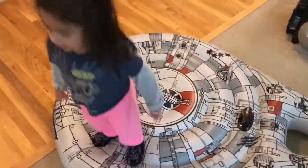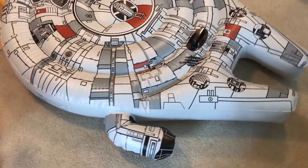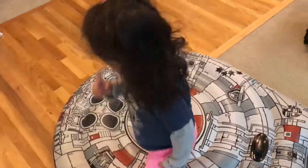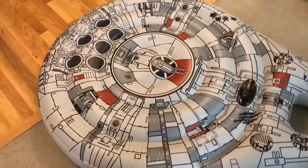Swimways sent us an inflatable Millennium Falcon and Jedi loves it. It's a pool toy but we don't have a pool. Even though it rains all the time here in the Seattle area, I think Jedi is going to love using this as a makeshift trampoline.